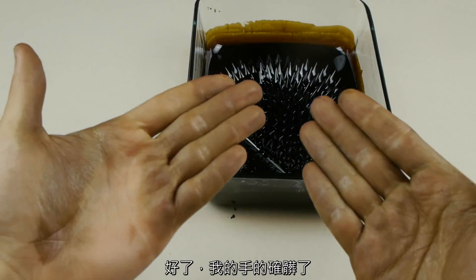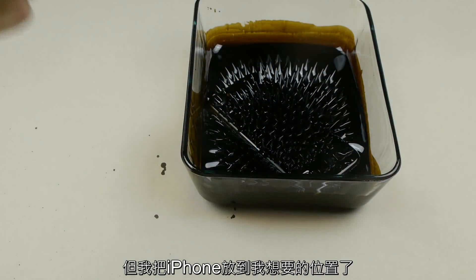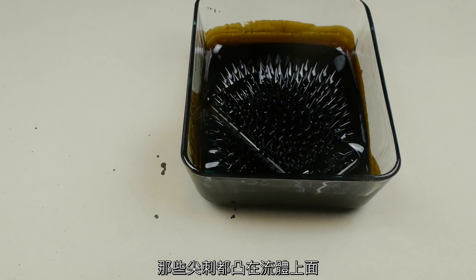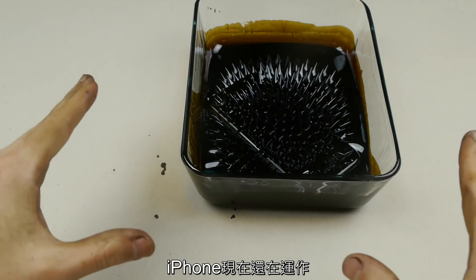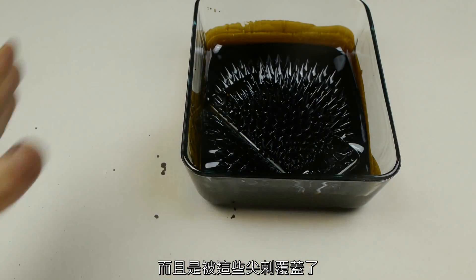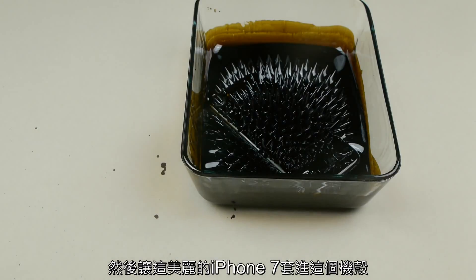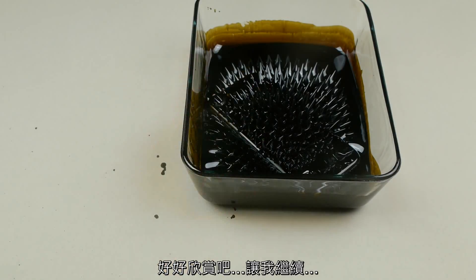I did stain my hands with a whole bunch of ferrofluid, but I got the iPhone in exactly the position I wanted. I've got the magnet below and all the spikes perking up. The phone is still on and it's covered in these spikes. I'm going to pour liquid nitrogen on top to see if I can freeze those spikes.